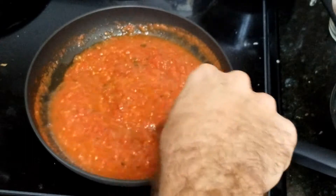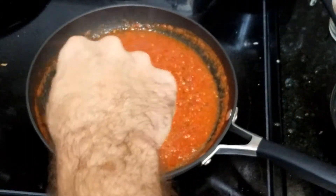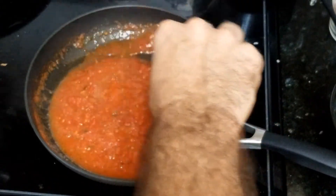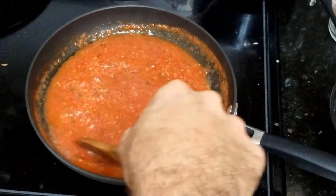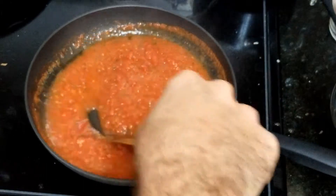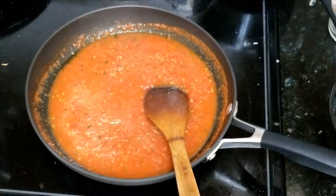Cook slow so the water evaporates a little bit, and you make it a little drier. That's it. If you have fresh basil it's gonna be better, but I don't. It's gonna make the perfect sauce for your pasta.